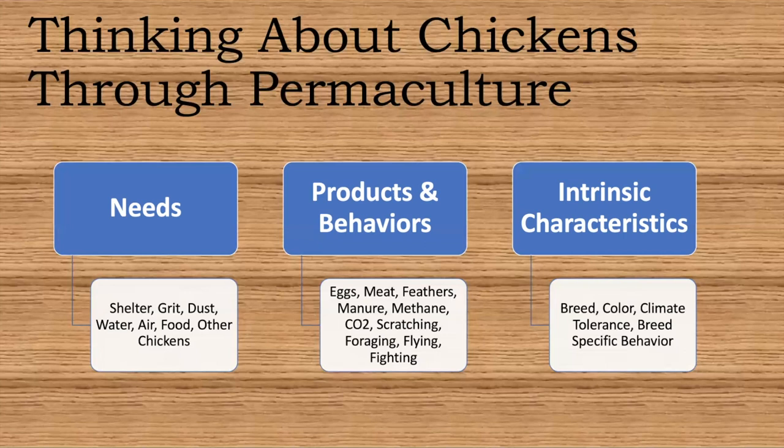The Orpingtons are more chill — they let us pick them up, they're very affectionate and loving. They're great if you have little kids and they're not as territorial. With Easter Eggers, they are kind of territorial and a little more wild. If they escape the coop they're not going to just let you pick them up. But they're great foragers — when we put them in our garden they get in there, get all the weeds, and start looking for bugs, so they're better as workhorses in the garden.